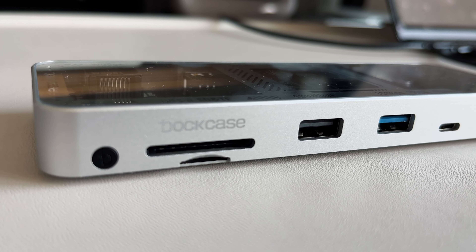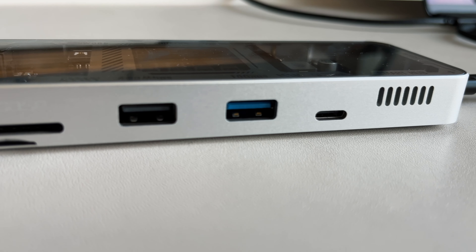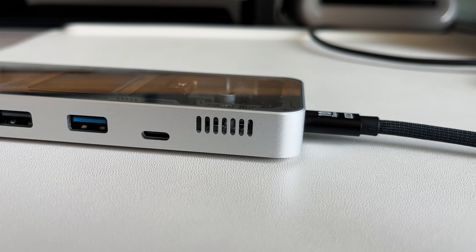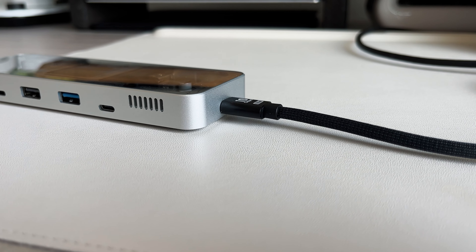On the other side, you get a micro SD and an SD card slot with UHS-2 storage, up to 480 megabytes per second. There's another USB-A Gen 2 port, a USB-A Gen 3.2 port supporting up to 10 gigabits per second, and a USB-C Gen 3.2 port also supporting 10 gigabits per second. So you get a lot of optionality — HDMI, DisplayPort, USB-C, USB-A — pretty much any peripheral you'd ever need.